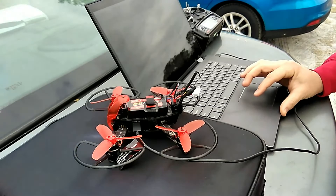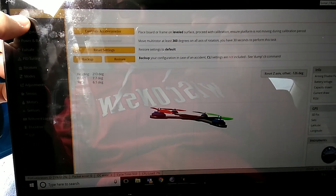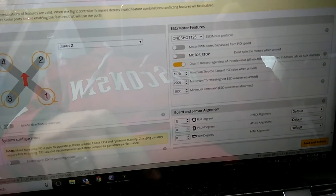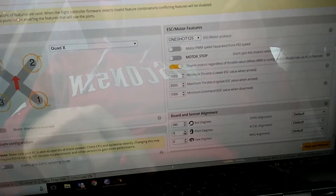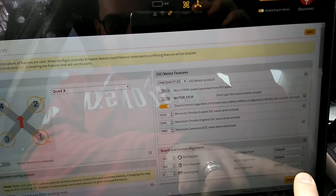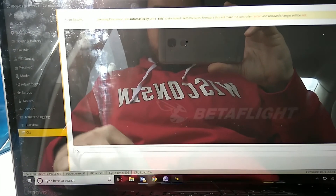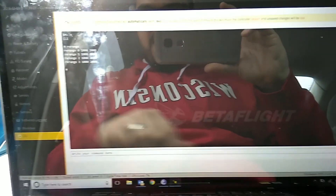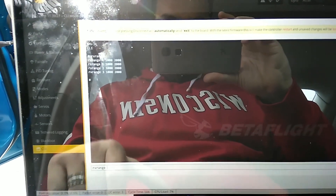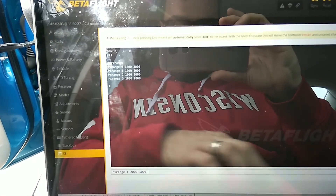All right guys, so this is how you make the Walker Rodeo run on BetaFlight 3.2.4. First, you have to change the degree of the board to 180 and the pitch degree to 180 — literally flip the board on two axes — then save and reboot. Then you go over to your CLI and do rx_range. You have to switch range one from 2000 to 1000, so you type: rx_range 1 2000 to 1000, then enter, and save.